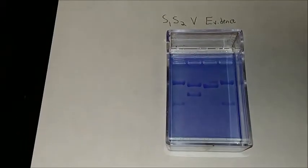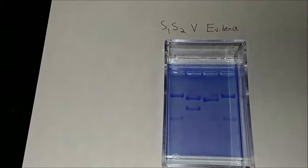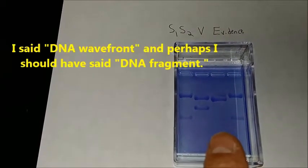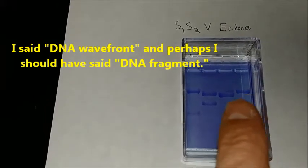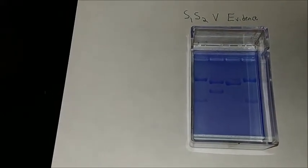After an overnight de-stain wash, look at the clarity that I have now. Is this not beautiful? Pretty clear that suspect one and the evidence agree. There is a little DNA wave front kind of showing up in the victim category, but I think that was some spillover from the DNA that I had put into the evidence well earlier. Very nice result.